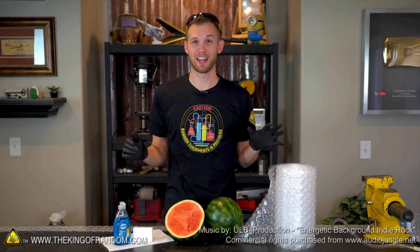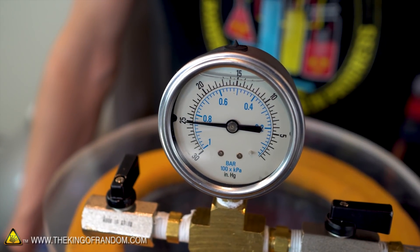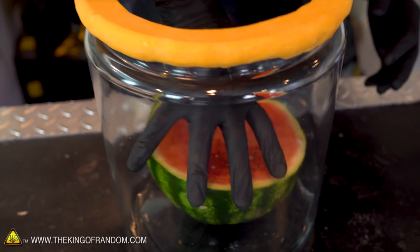Hey guys, I'm Nate, welcome back to the workshop. Today we've got a few different experiments that a ton of people have asked to see using our vacuum chamber. None of them were quite big enough to make a whole video about, but we're gonna try combining three together and see if we get any cool results from them.